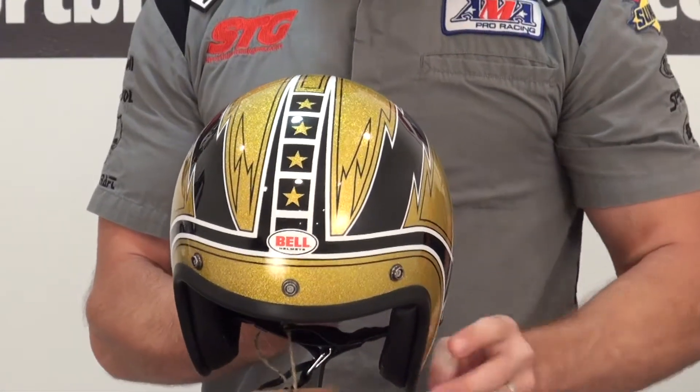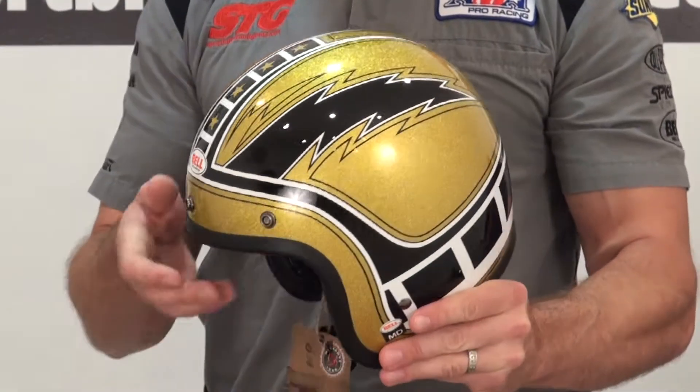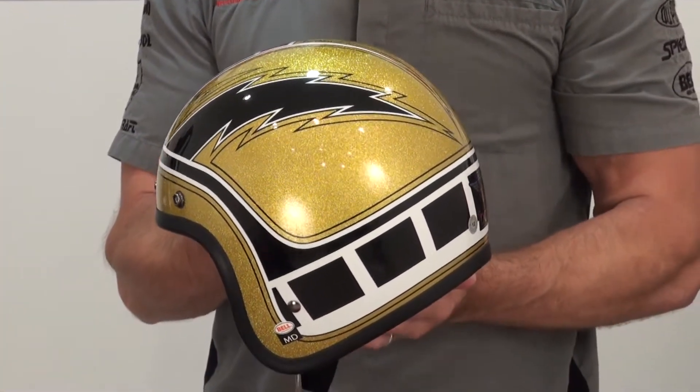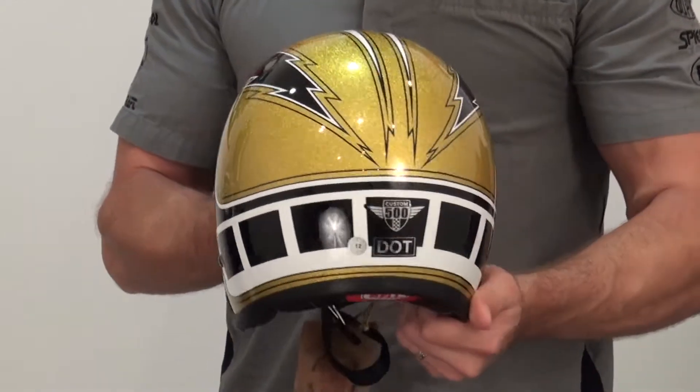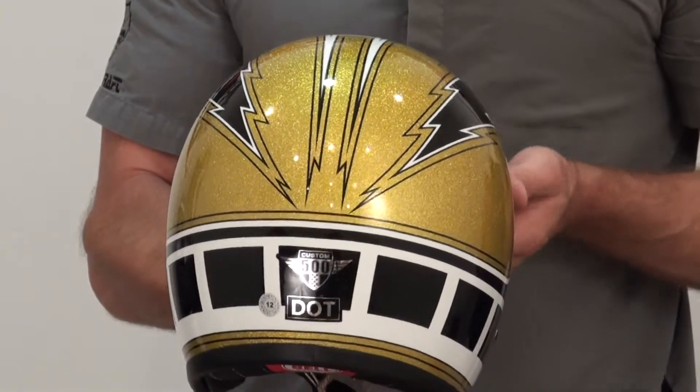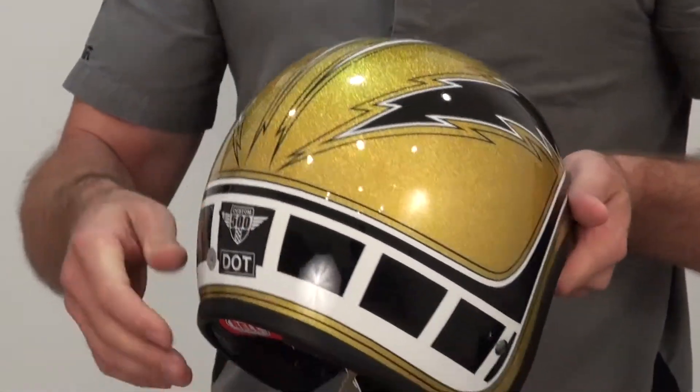I wore the helmet in the first part of the video to give you a sense of what it looks like on, because that's really key with a helmet like this — how big does the helmet look on your head? It's a nice DOT certified piece, and there's actually a lot of technology built into this thing.